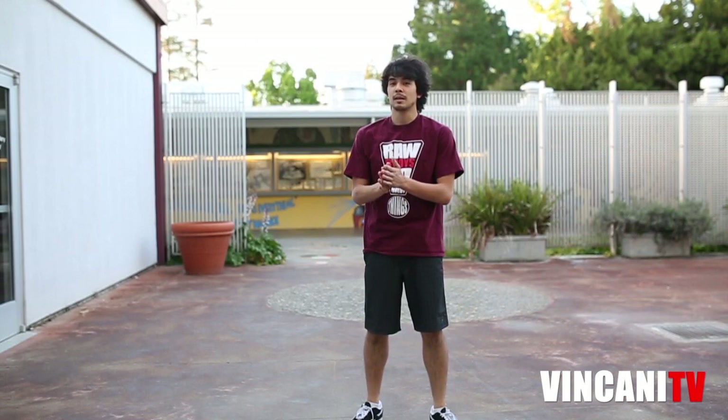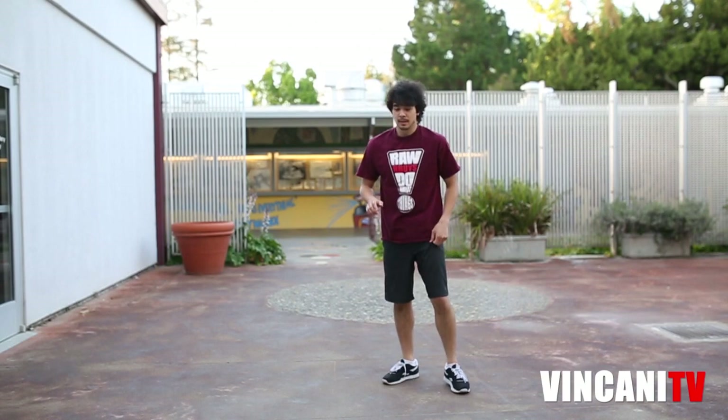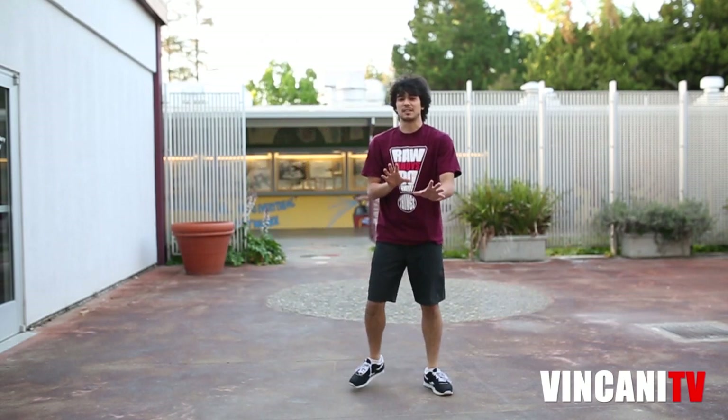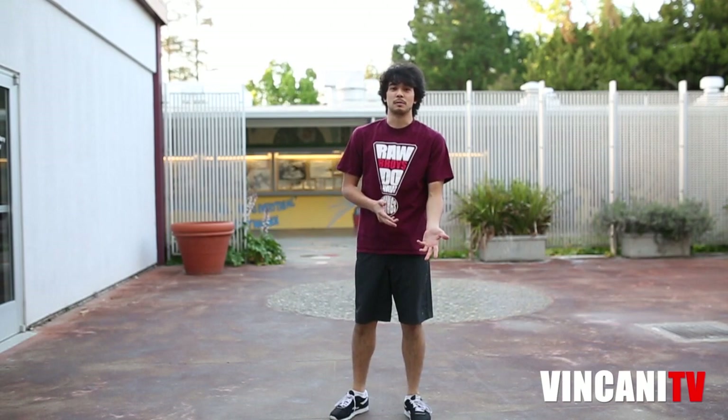For a rainbow, let me just demonstrate the rainbow before I actually teach you guys how to do it. It looks like this. As you can see, it's kind of similar to a cartwheel and the bridge walkover.